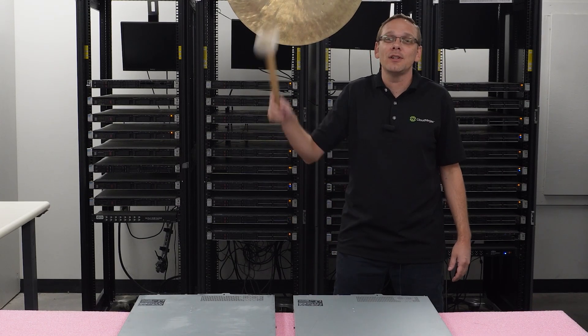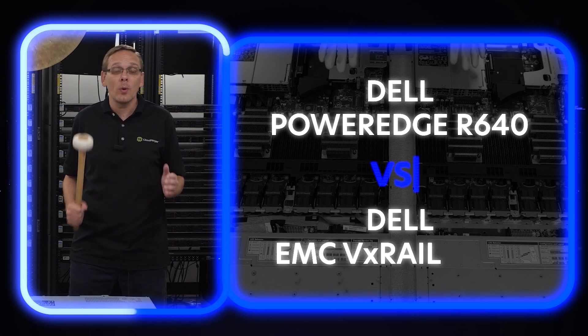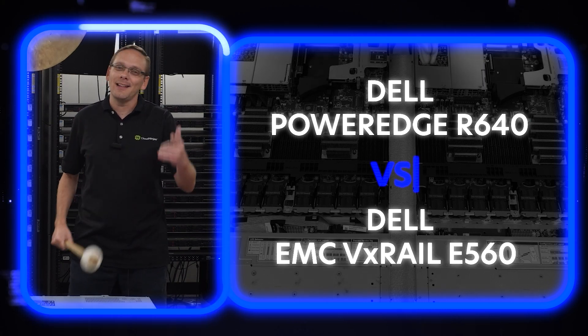I'm Scott Flowers with CloudNinjas. Today we're here to compare the Dell PowerEdge R640 with the EMC VX Rail E560. Let's get going!